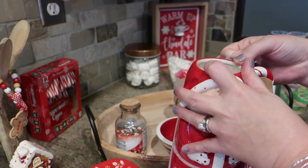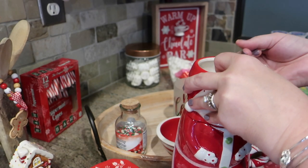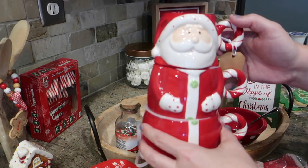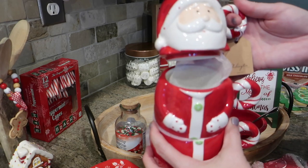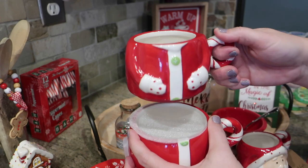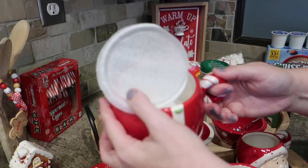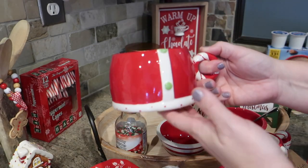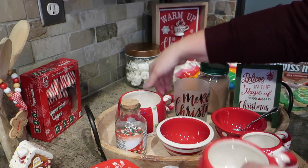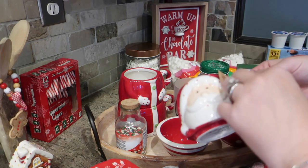These mugs come sold as a set — three different mugs in three different sizes. I wanted to show you how they were packaged in case you're looking for them in the store. The top part is a mug, and each mug going down is a little bit smaller than the one before. They were only $9.99 and they're a great display piece and obviously very functional as well.